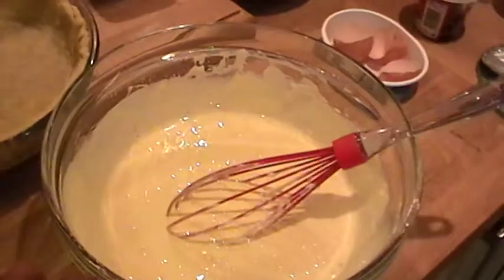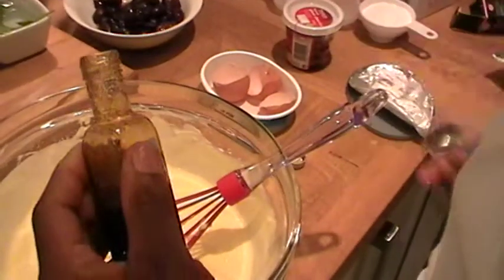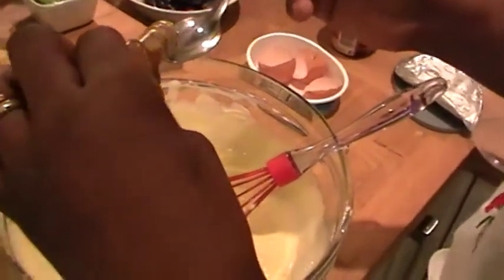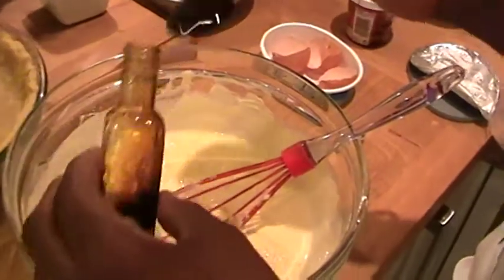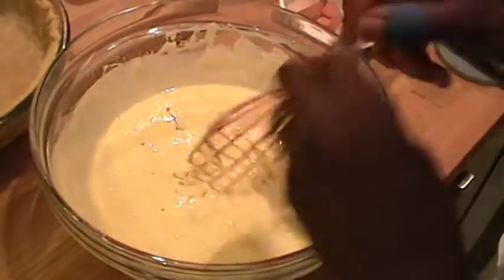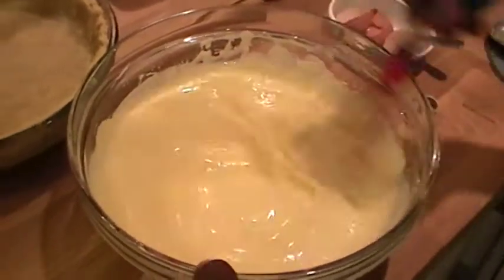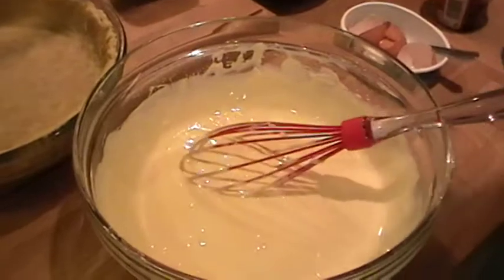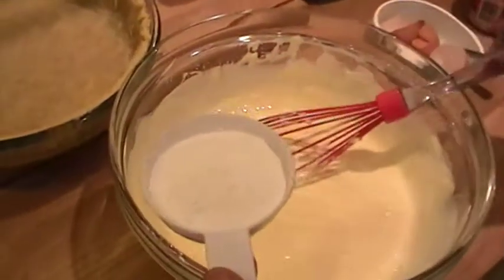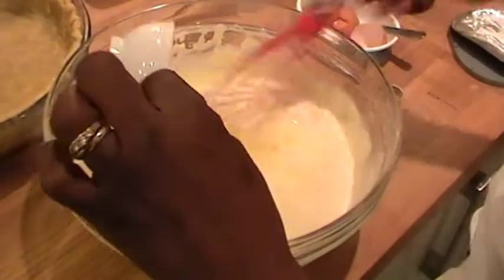Here is my vanilla — I'm just going to use half a teaspoon of vanilla. And in here I've got two full tablespoons of icing sugar to go into the cheesecake mixture.